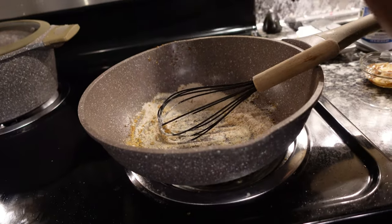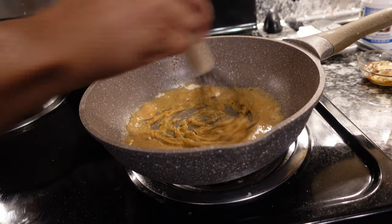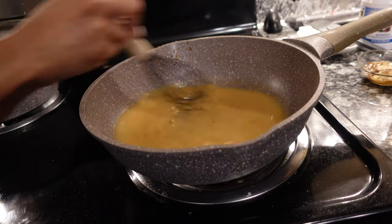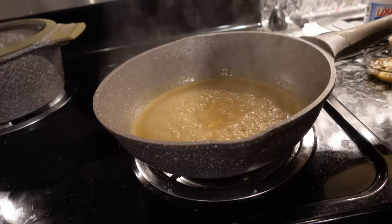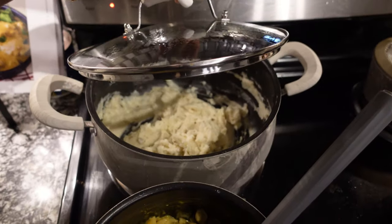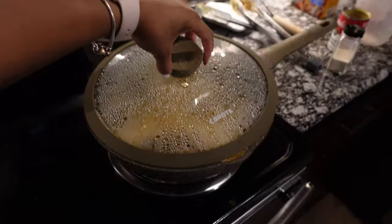The food is done! Mac and cheese is done, homemade mashed potatoes, I've got some corn, and then the chicken.